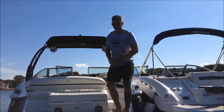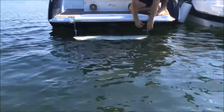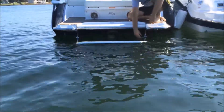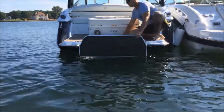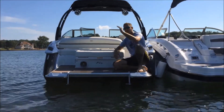Now I'm going to show you how to retrieve the swim step. We're just going to bend down here and pull the same pin that we used to deploy it. We pull that to the port side like so, and you'll see the swim step is buoyant so it just floats up to the surface. We'll grab the top here and it will lock into position and you're good to go to move to your next spot on the water.